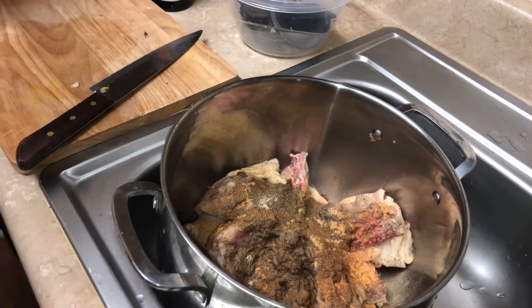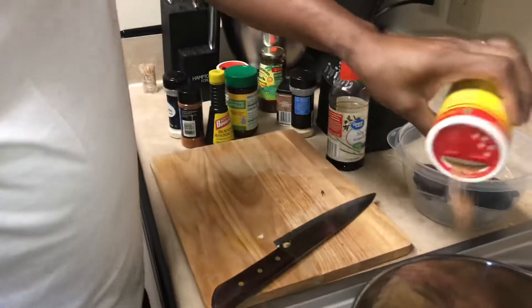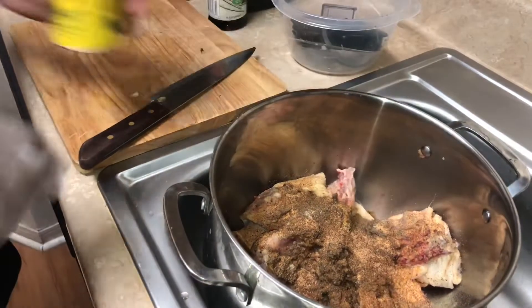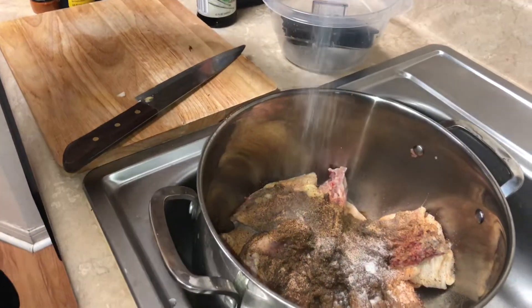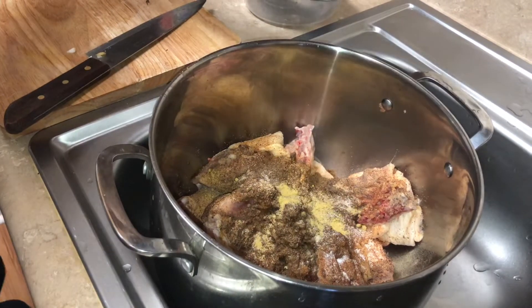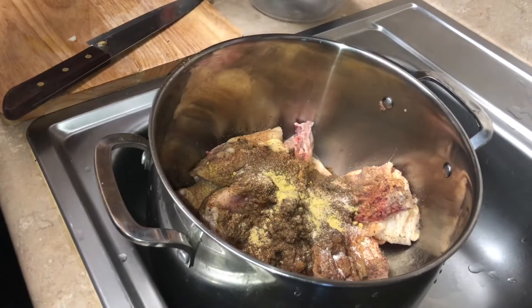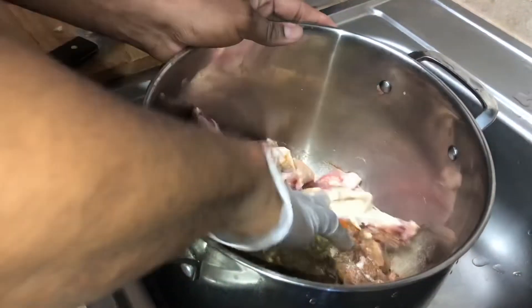Remember, when you're using that seasoning you don't have to add any salt because these seasonings are already made up with a salt base. It's garlic salt, yes - you gotta take it easy. You gotta mix that flavor in.